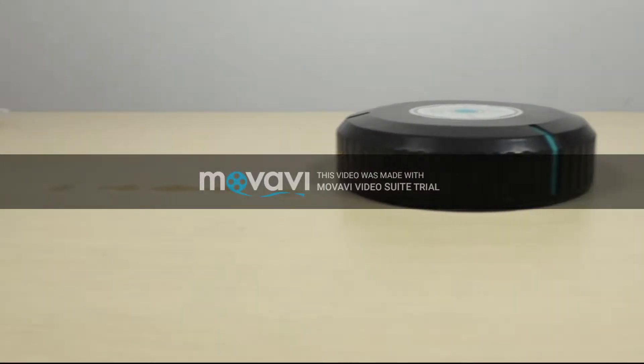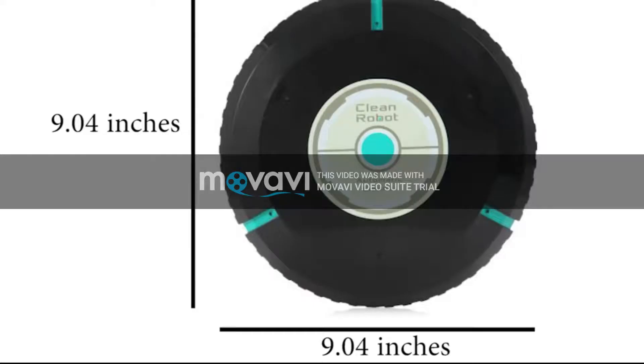CleanFlow, this Smart Robotic Automatic Cleaner's diameter is 9.04 inches.